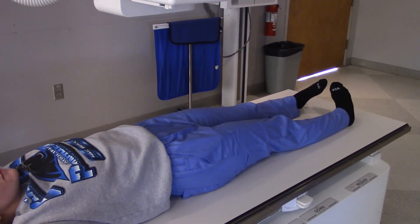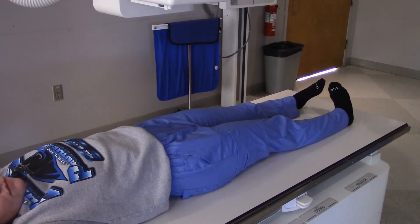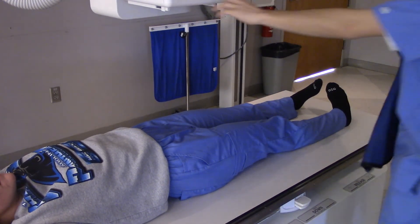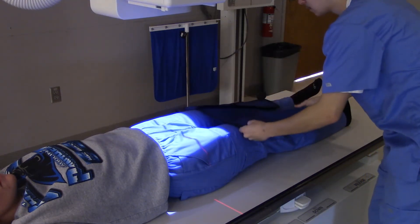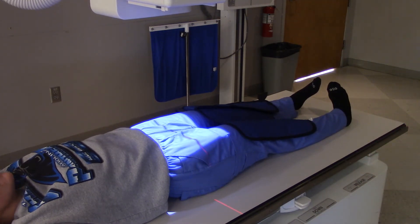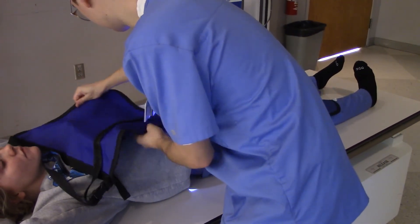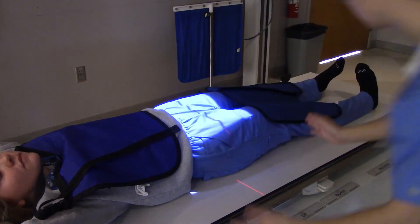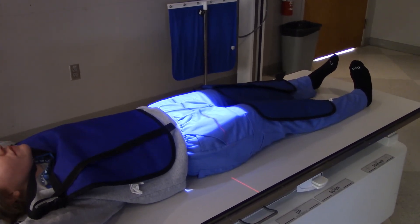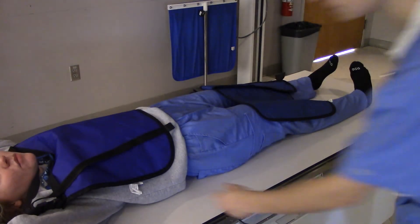Are you ready? Let's do it. Can we shield this patient? We can shield, but we have to be careful — you cannot shield anything that's inside the light field. You can shield the patient's femurs, you can shield the patient's breast tissue, you could put a thyroid shield on if you wanted. So we can shield everything except the pelvis. We're not in the light — shielding is good to go. Marker on, marker shield, shoot.